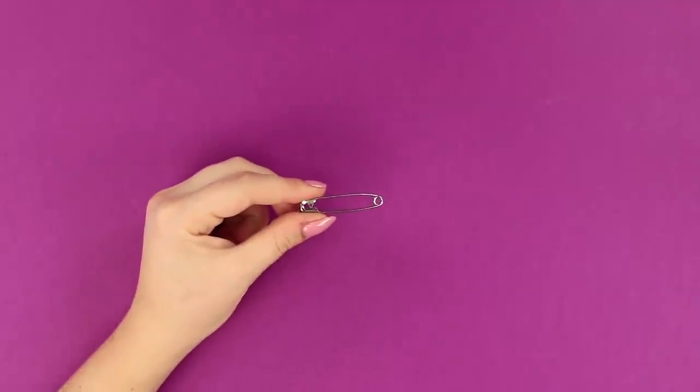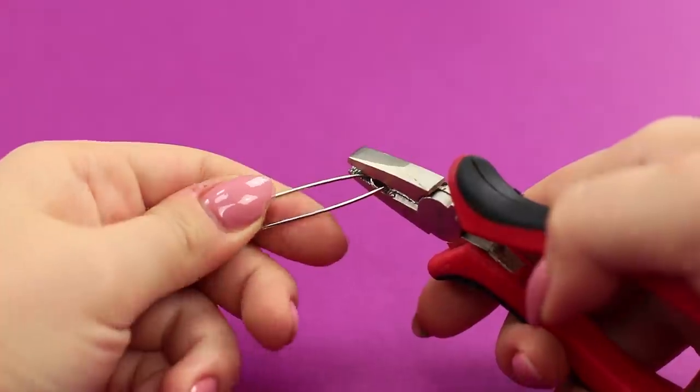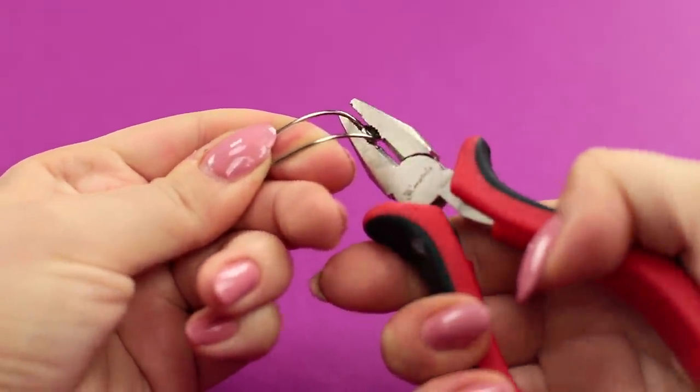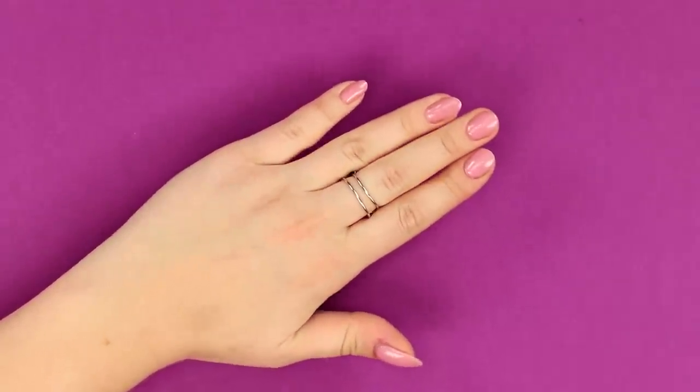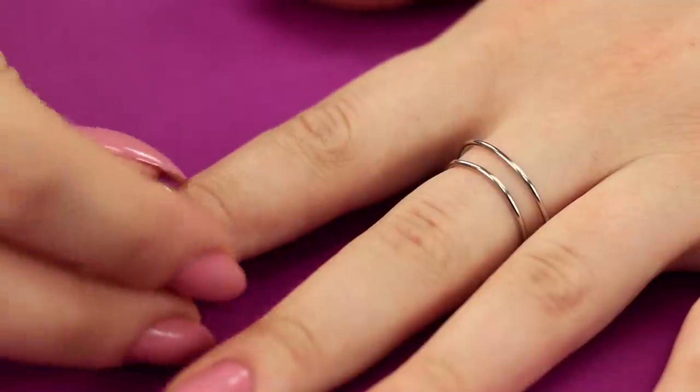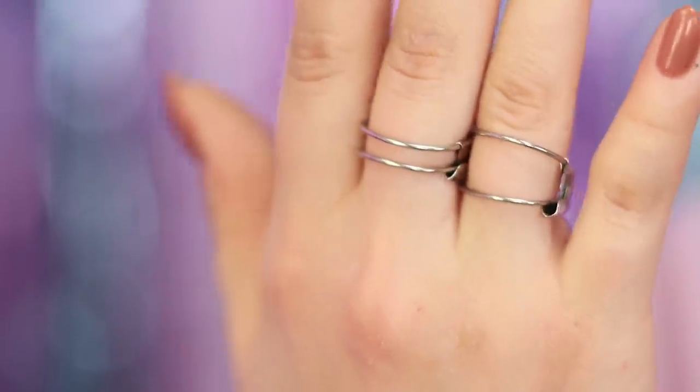For the next idea, you need a safety pin and pliers! Bend the pin like this, and put it on your finger like a ring. You can easily change up the design — for example, you can stretch the pin to make a wider ring. No one will know what your jewelry is made of! It looks very unique!